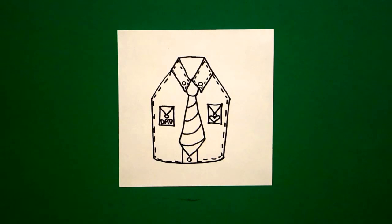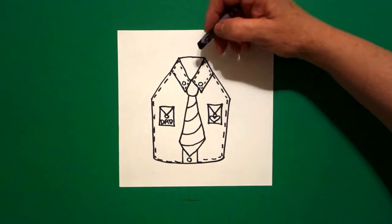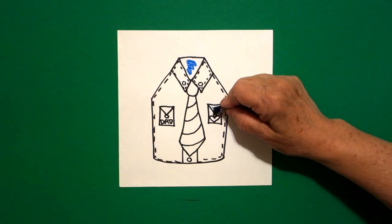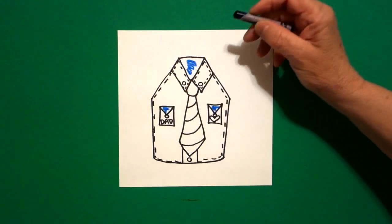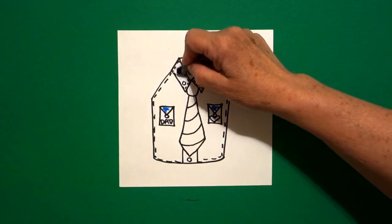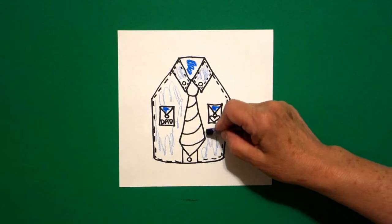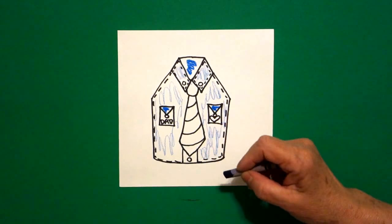Let's see how we're going to color this in. I used the primary colors. I started out and did the inside section of my shirt dark blue and I did my pocket flaps dark blue. But then I did the rest of the shirt light blue, which is using the same crayon and just coloring everything lightly. Now you can make your own color choices — it's up to you, this is just what I used.